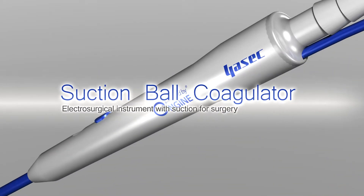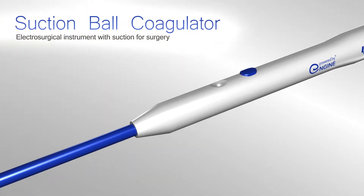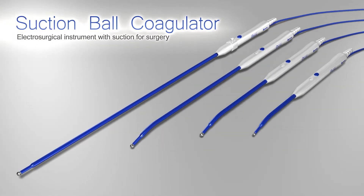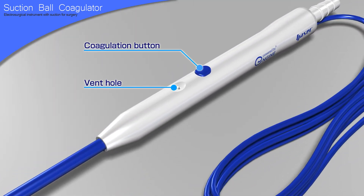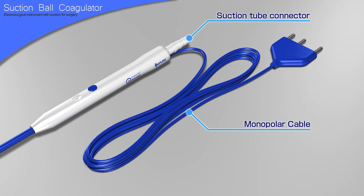The suction ball coagulator is an innovative hemostatic tool that can simultaneously perform suction and electrocoagulation with its ball tip. It has a ball-shaped electrode at the tip, a coagulation button and a vent hole at the handle, and at the back end, a connector for a suction tube and a monopolar cable for connecting to a high-frequency surgical unit.